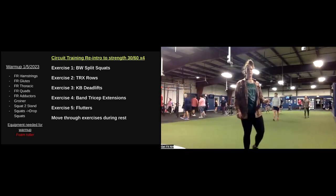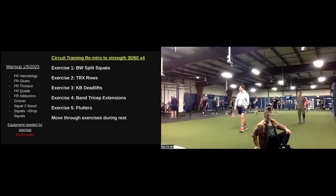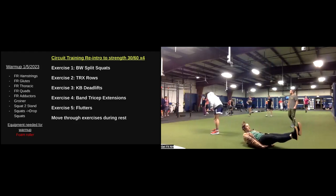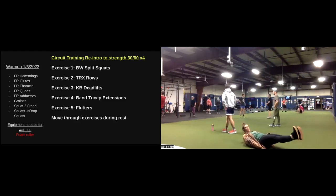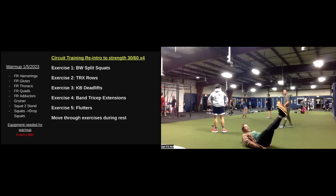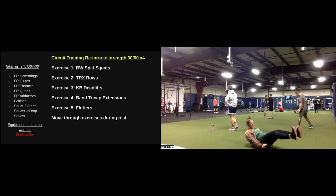At home, we are finishing up with those flutter kicks — a little bit of core work. Coming down to our back. Shoulders and heels come up off the floor, coming to flutters. If that bothers your back, having the feet so low, bring the legs up a little bit higher, make those scissors a little bit bigger.